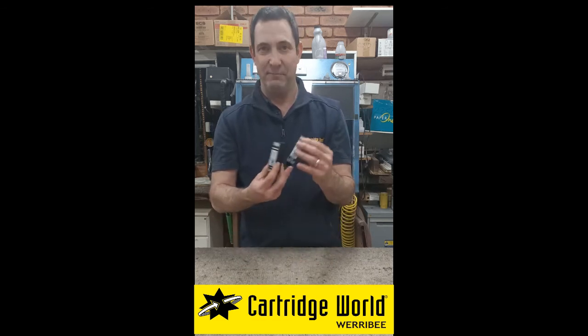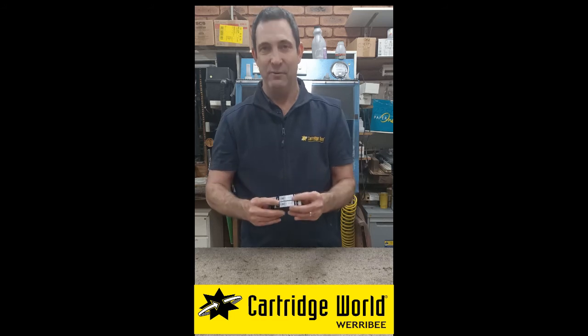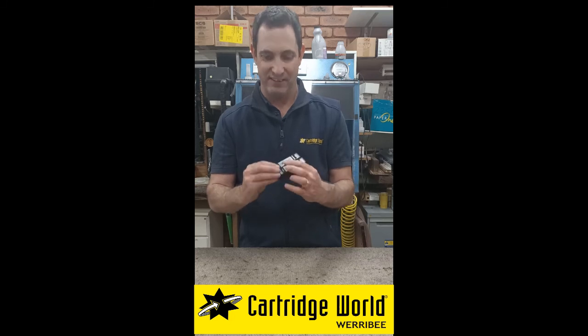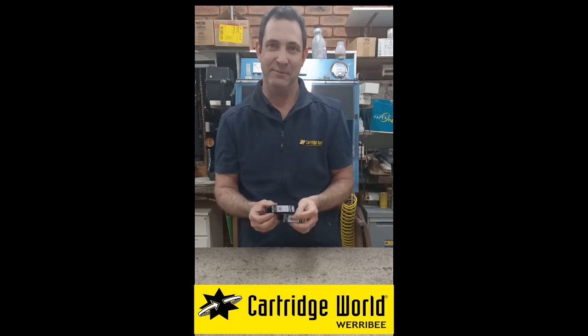The reason I've mentioned this is because we have a lot of customers coming in asking will it fit my printer. The extra large one will fit into the same printer because the cartridge is the same size.